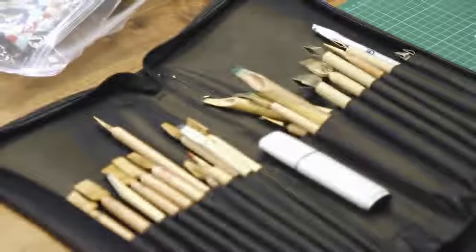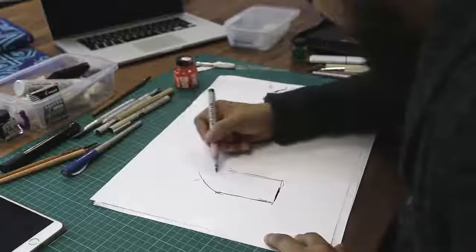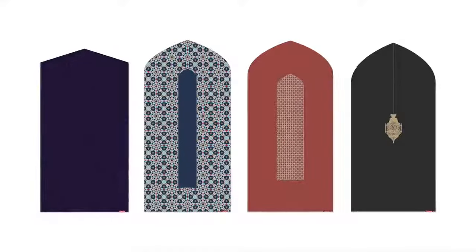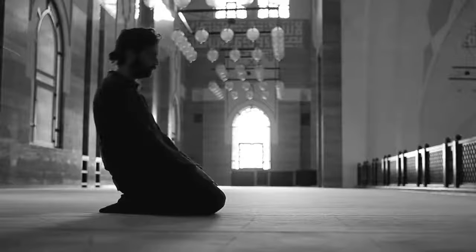So I went back to the drawing board and thought about how I would like to enhance my own prayer, and it wasn't enough to simply do new designs on existing mats. We've introduced a whole new shape to the prayer mat, a form that is found abundantly in our Islamic history and heritage.